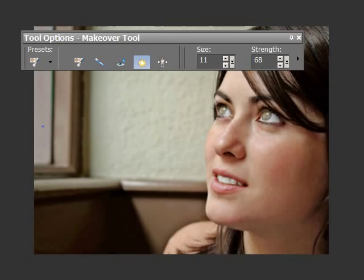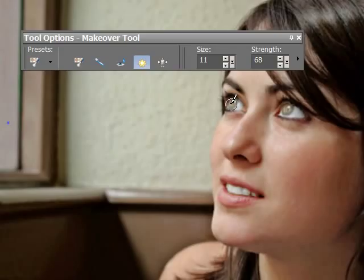The last one is Thinify, which is a strange one because she doesn't need any thinifying. But if I just click on her nose here, it'll pull her in — there we go. So that is using the makeover tools. They're fairly easy, fairly straightforward, and they do a pretty good job.